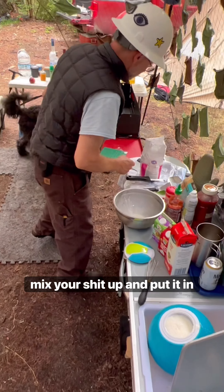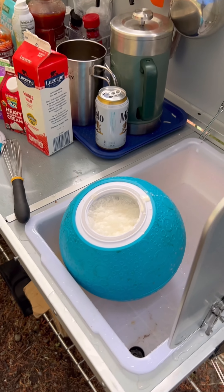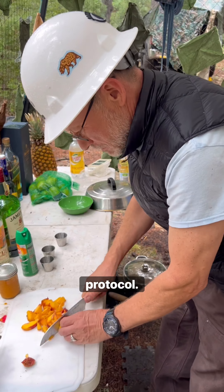Anyway, mix your shit up, put it in the damn ball, and here it is — it's all frothy and shit. Jordy's over there cutting fruit and shit and has not yet had a safety break, which is an unsatisfactory protocol.